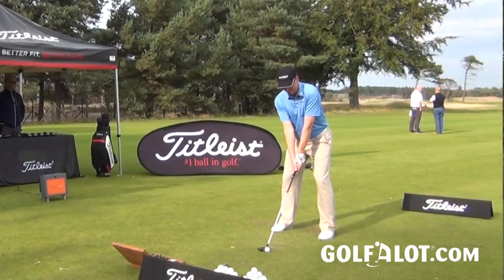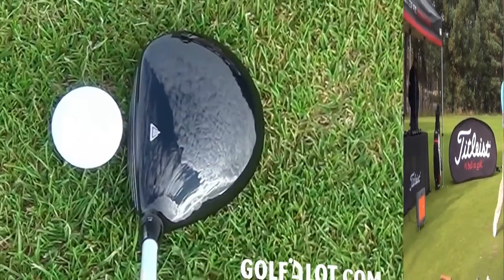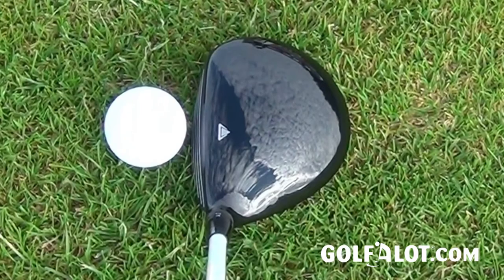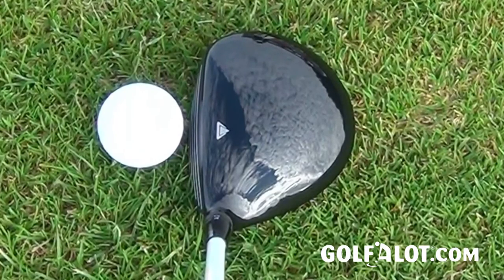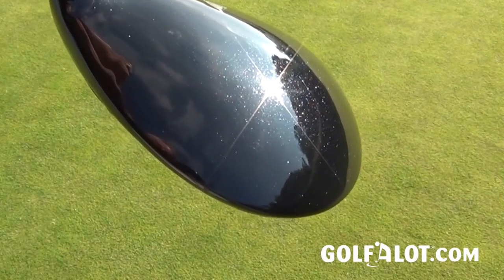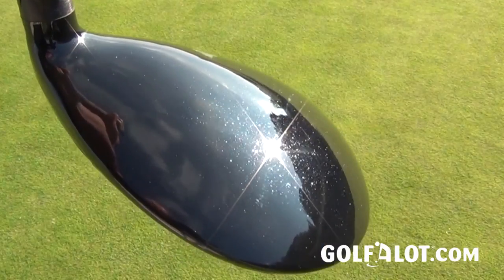The only downside of hitting off the turf is that grass does tend to clog up in the channel, but a little brush or a pitch mark repairer can clean that out with no problems. When it sits at address it looks very good — there's a new alignment aid where the triangle has been reversed, now going left to right rather than right to left. The paint finish is very shiny with a sparkly finish in the right light, which looks very classy indeed.